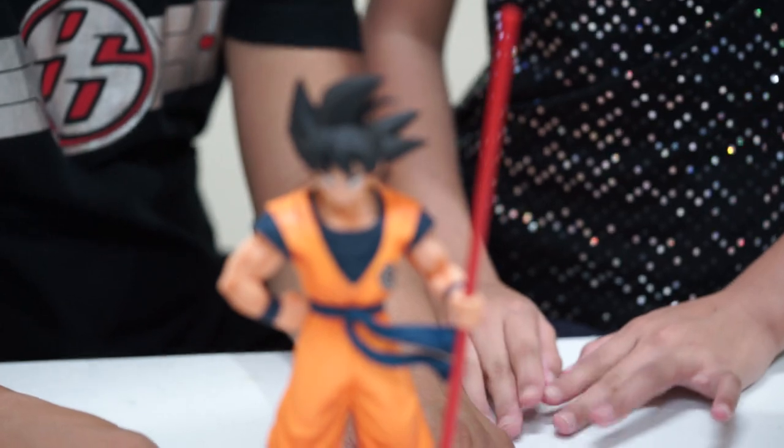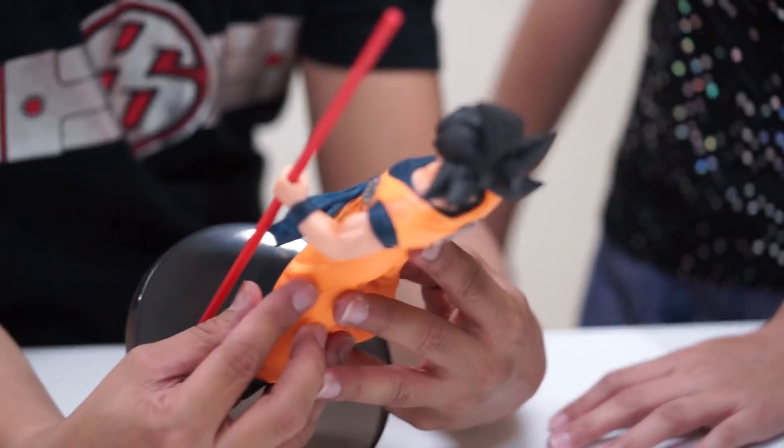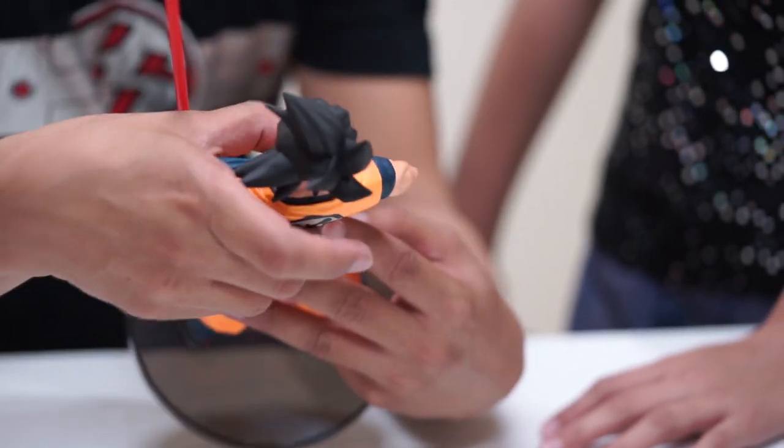And here is the figure. I love the paint job on this. The sculpting is really good. The face and the likeness of the character is really nice. I love the eyes and the overall color.